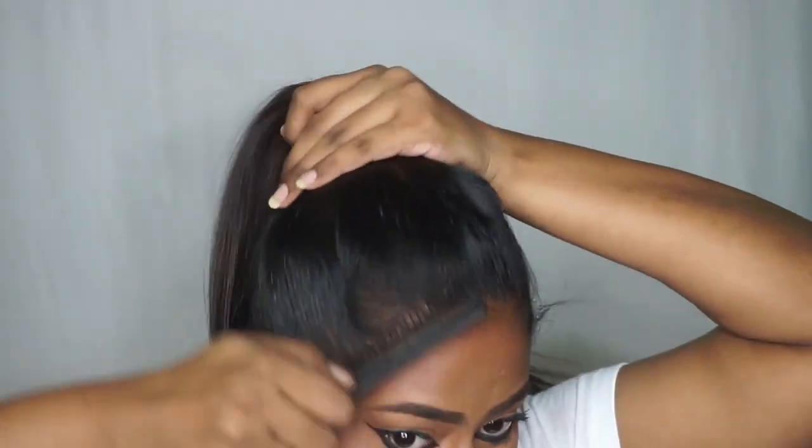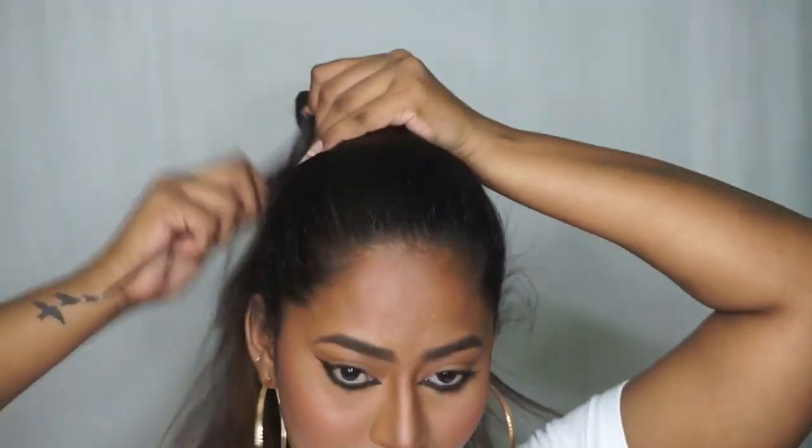Next I'm going to take a bit of concealer and clean up around my mouth to give it a crisp and defined look. And that is the makeup complete — I quickly did my hair in a sleek high ponytail like Deepika.